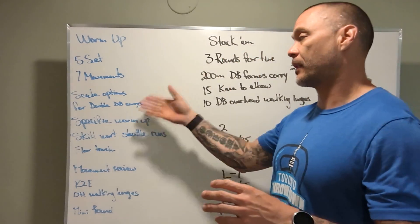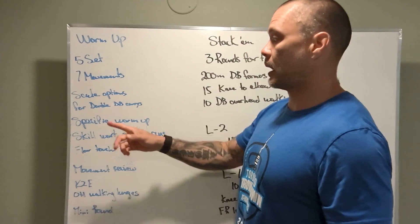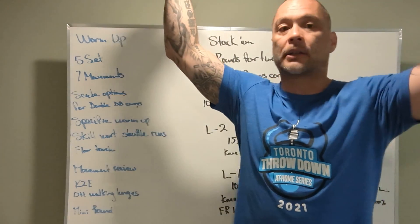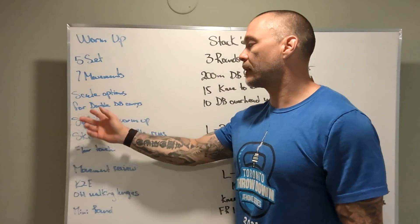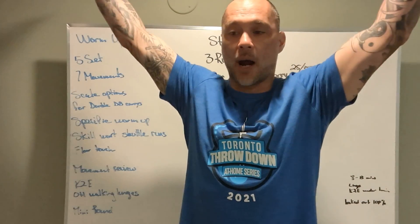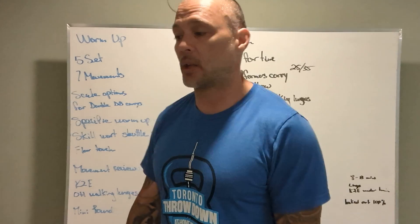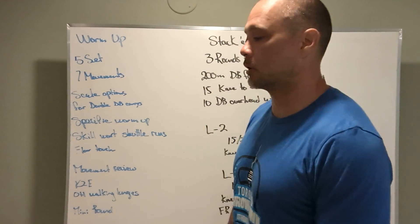There's going to be an elephant in the room today and that's going to be overhead double dumbbell carries. So we have them in the warm-up and it's just a walk. If we cannot keep our arms locked out — elbow straight with the dumbbells stacked over our heads — we should be scaling back to something else. A couple other options: take a plate because it's a little wider, a little bit easier since it connects your hands at the top, or single-arm dumbbell carry. The name of the game today is keep those elbows locked out and we're looking for good shoulder mobility.